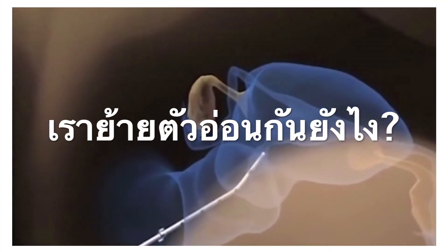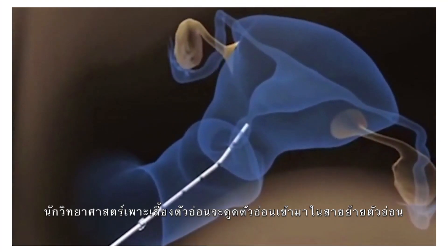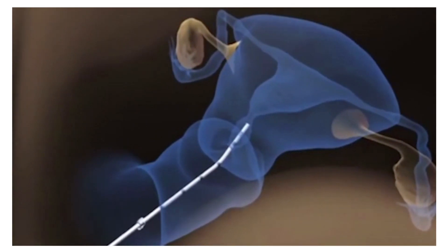Once everything is ready, the embryologist will load the embryo or embryos into the catheter and then hand the catheter to the physician.